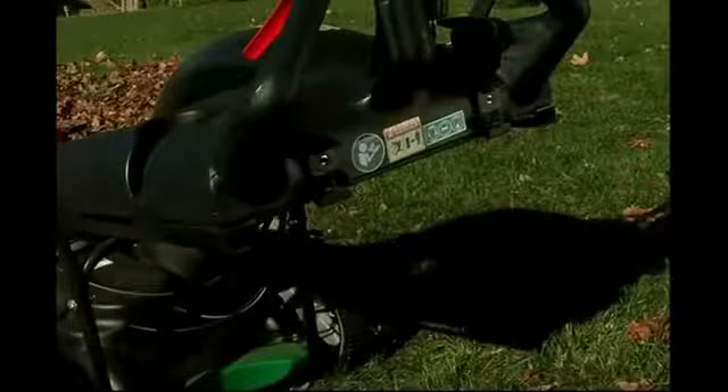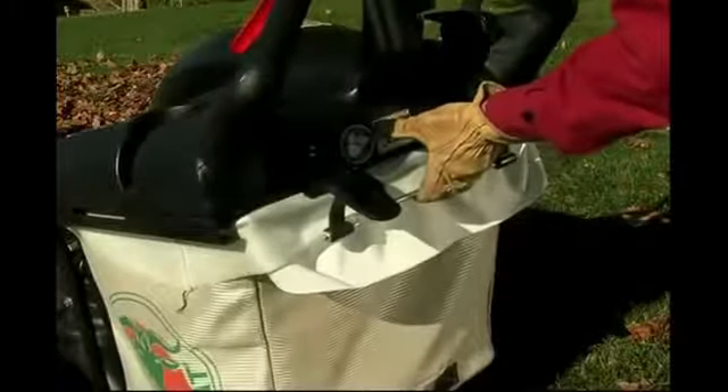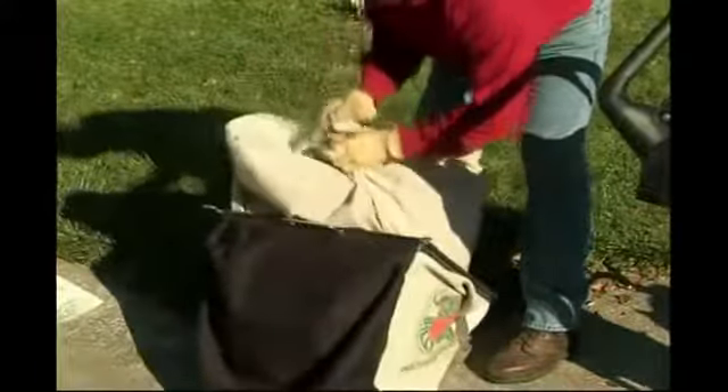To install the bag assembly, place the leading guide hooks on the frame rails, slide the bag completely forward, and secure the two latches to make the proper seal. The disposable liners are easy to dispose of and make short work of an otherwise dirty and dusty job.